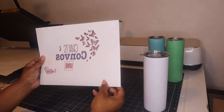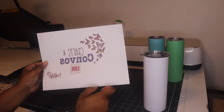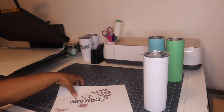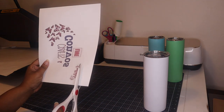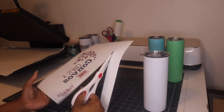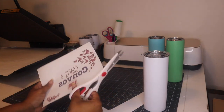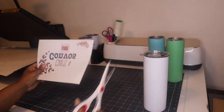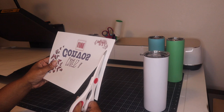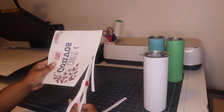Alright guys, so I have our image already printed out — something very simple. I printed out my Crafts and Combos logo. I would love if you all would join me on Fridays at 7 when I go live with Crafts and Combos — it's really just about questions and answers or crafting something for the evening. So I am going to cut this out and cut off all of the edges because I don't want any ink that could be lingering around getting onto the cup.